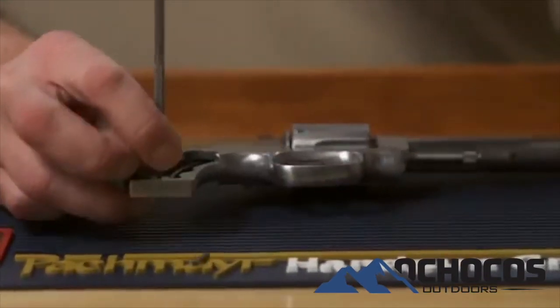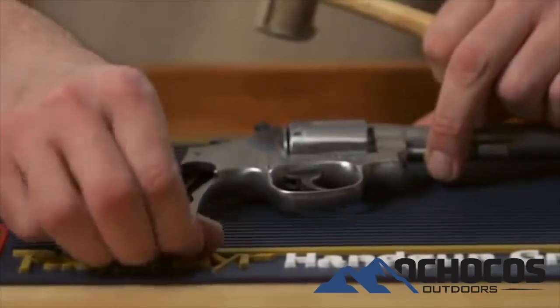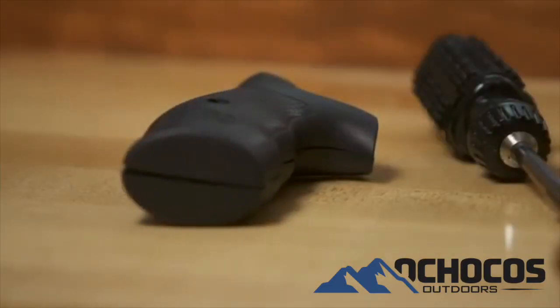Next, using a 1 1/8 inch roll pin punch or any standard punch, push out the alignment pin in the frame and remove it. Place the pin, grip screw, and grip together for safe keeping in case you should ever want to put your revolver back into stock configuration.